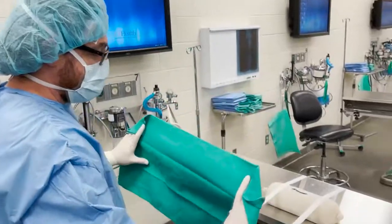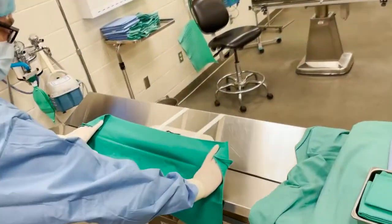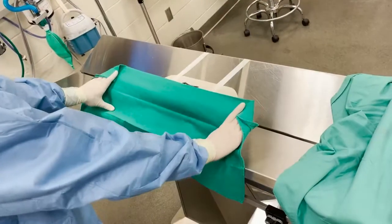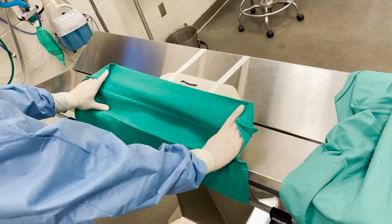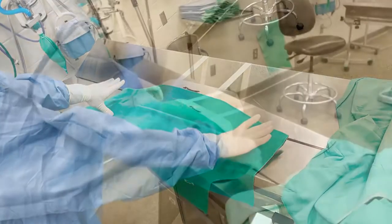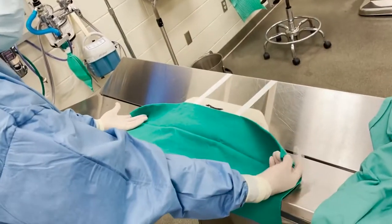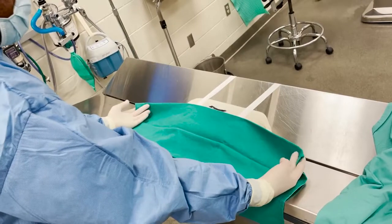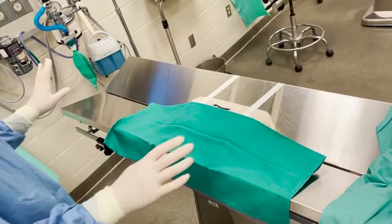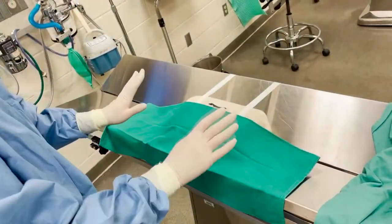I go ahead and place it — I get my thumbs like a kickstand on the table, then use my hands to put it right where I want it. Once I touch the patient, I just let it go. The common mistake is rolling your hand — you don't want that; your fingertip would be facing the non-sterile stuff. Just drop it and let it be. If it's not completely perfect, don't grab it and fix it because you could break sterility — not worth it.